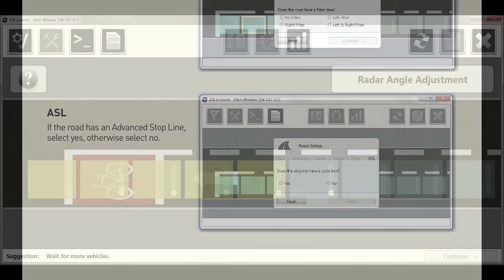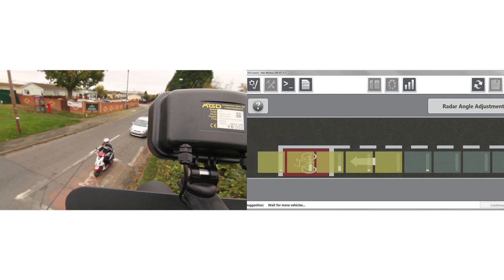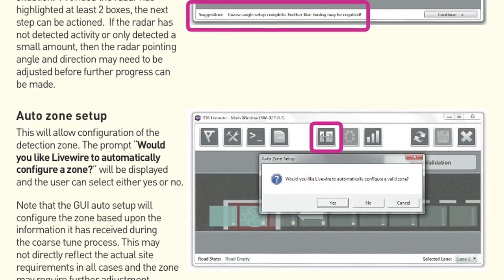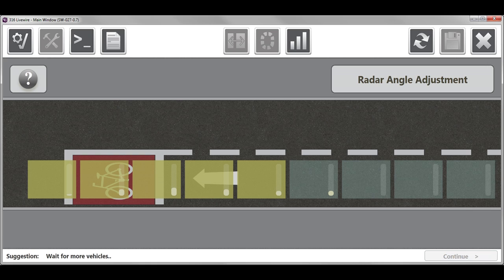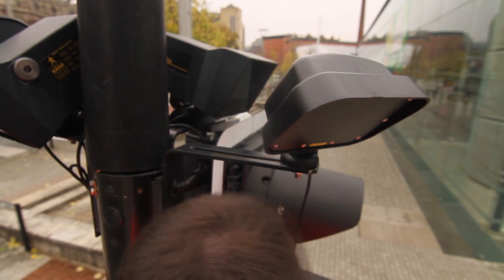Monitor the approaching traffic and you will see a number of golden highlighted boxes and grey boxes depicting the road scene of the traffic. The radar will track individual targets and generate information for the range of travel to the stopline. Follow the on-screen prompts as detailed in the course setup section. The boxes where most detection activity is seen are highlighted with a green or red border. A minimum of two green highlighted boxes should be present where the user requires detection at the stopline. Minor adjustments to the detector pan and tilt angle may be required to achieve this.